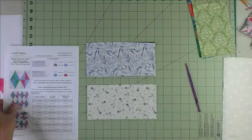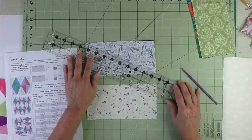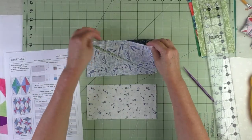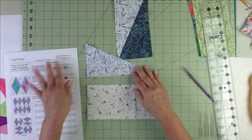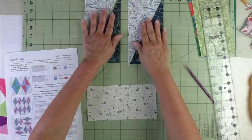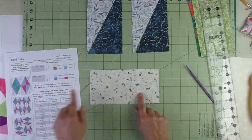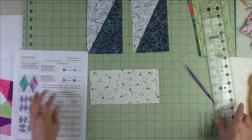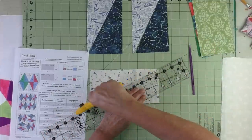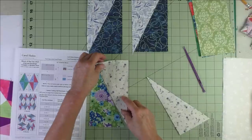Put the two accent fabrics in separate piles, then match a background to each one. Looking at the cutting instructions, one stack will be Patch A and the other will be Patch B. We've got them stacked right sides up as evenly as possible. Then we're going to cut each stack in half on the diagonal. Patch A is cut from the upper left to the lower right, so let's make those cuts.